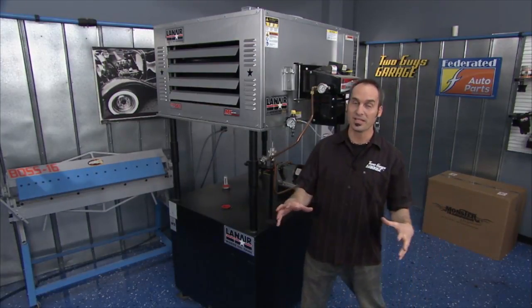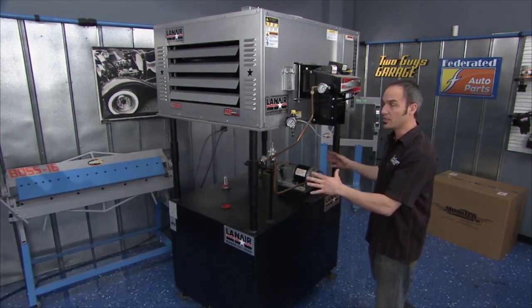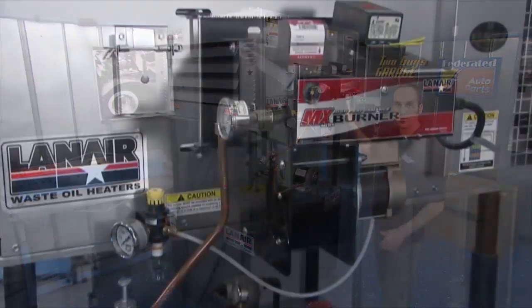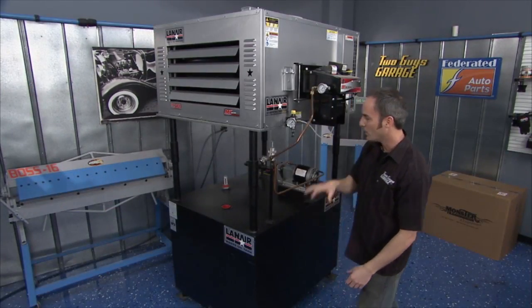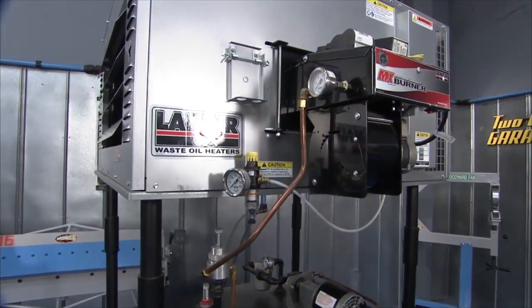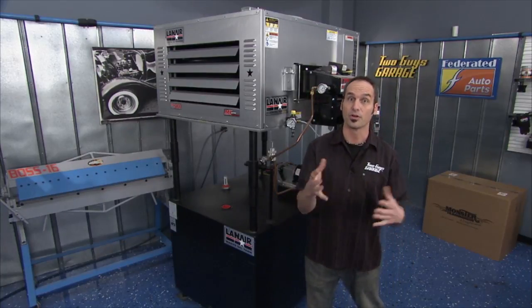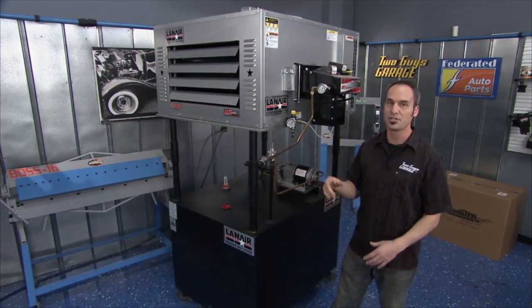When old man winter comes to town, nobody likes to be cold. Everybody gets cranky and productivity goes down. You need to get yourself a nice waste oil heater like this one from Lan Air. If you've got a fleet or a small shop, take all that used oil, put it right here in the tank — it'll filter it, pump it up, and clean burn it right through the machine. It's got its own pusher fan and adjustable vents so you can put that heat right where you want. A unit like this with about 200,000 BTUs can heat 3,500 square feet. It's a great way to take care of all that used oil — put it to good use so you don't have to spend money on fuel oil and you can stay warm in those winter days.